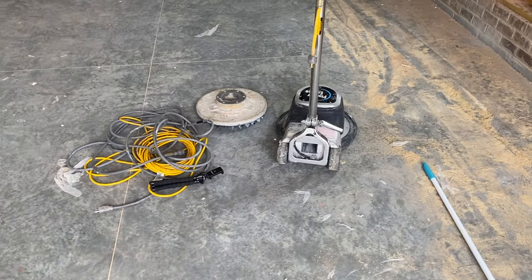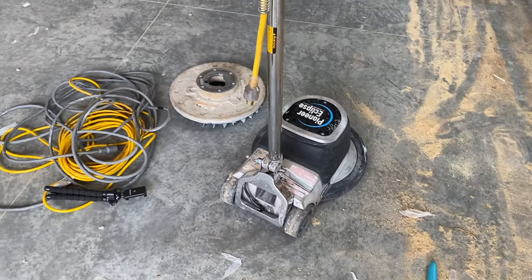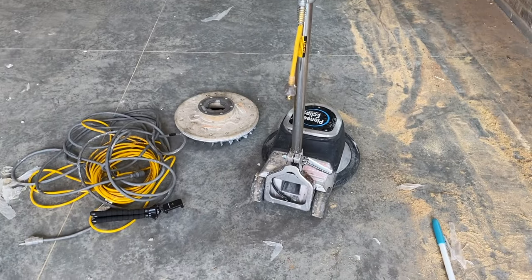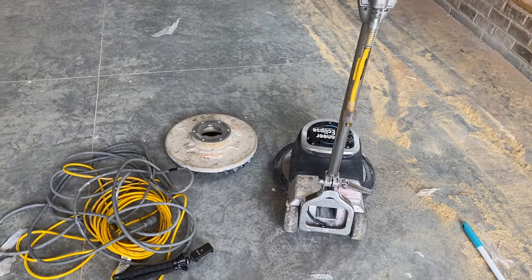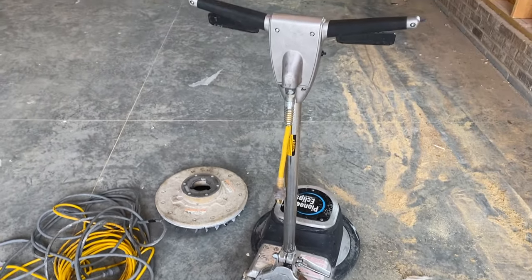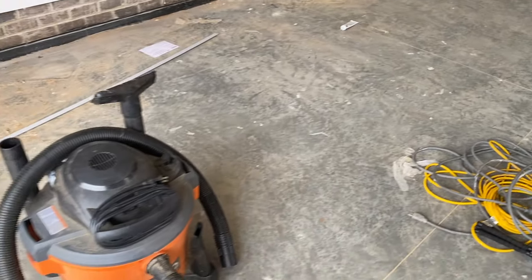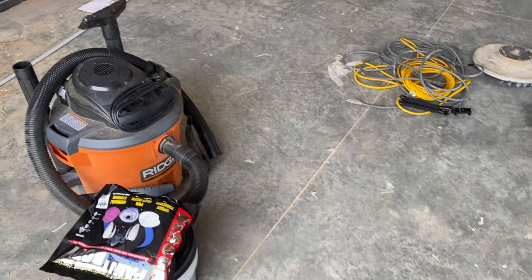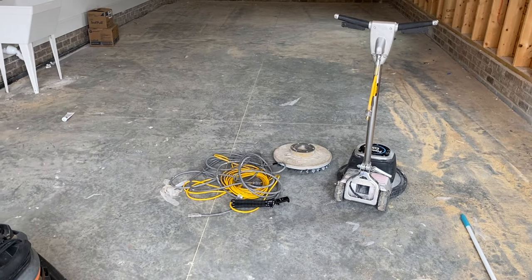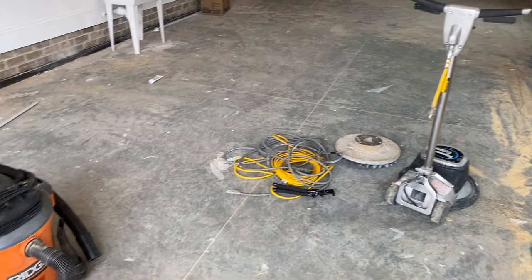The other option is you can do this wet — if you put water on the floor while you're grinding it, it will capture all of that dust and it will not need to be vacuumed up. But it turns into a slurry and it can dry and cause other issues. So I was going to do that and then use my pressure washer to pressure wash it all out, but a local guy told me that would take a long time for the water to dry, and I'm going to be applying something from Sherwin-Williams that needs to be completely dry, and I have to do that tomorrow morning.